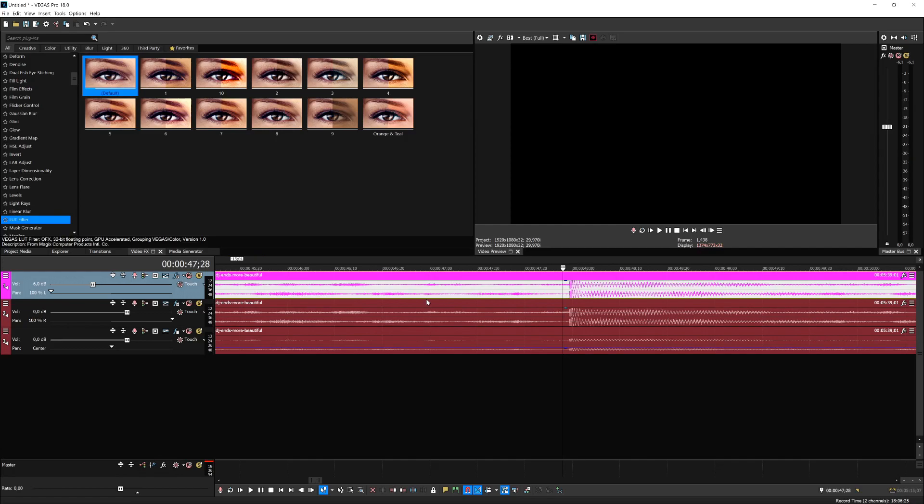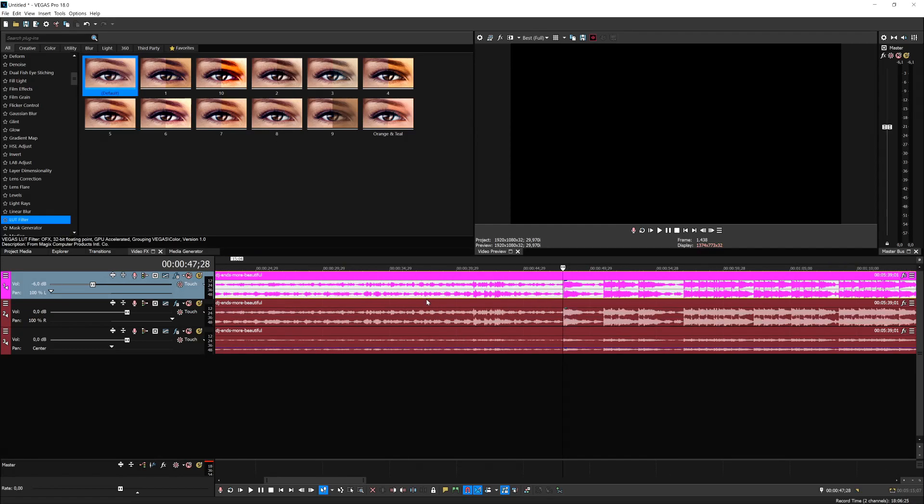Create a sound effects folder where you keep all your sounds — your booms, your risers. Make sure to also rank them by date so you know when you downloaded them and when you used them.